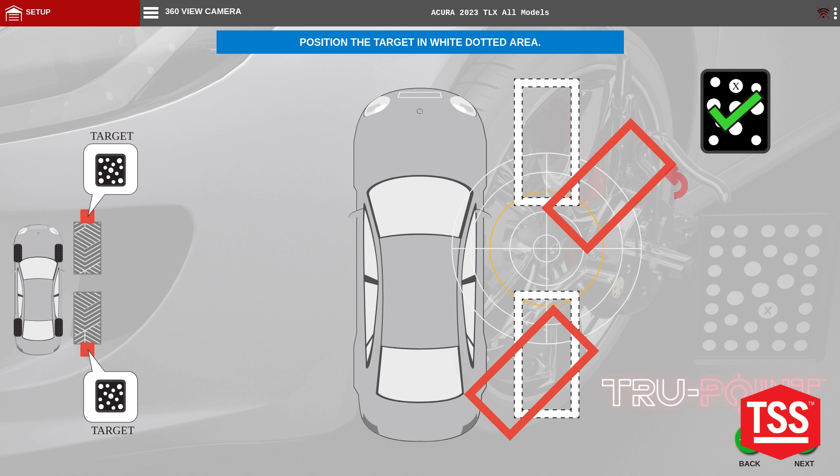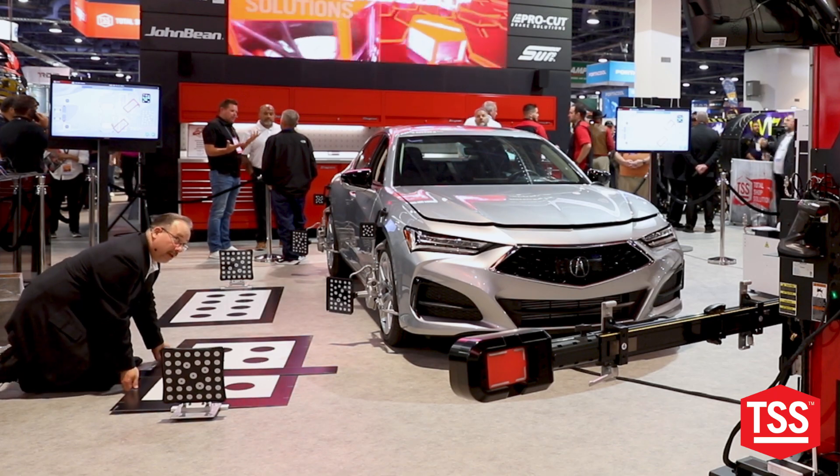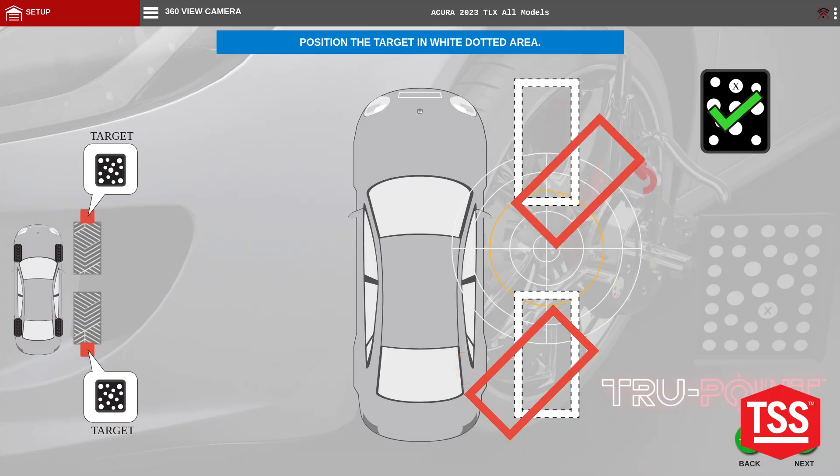We are now going to go and place the targets here live. I'm going to start out with the front target. By following the instructions on the screen, I need to go ahead and move these into yellow and green.